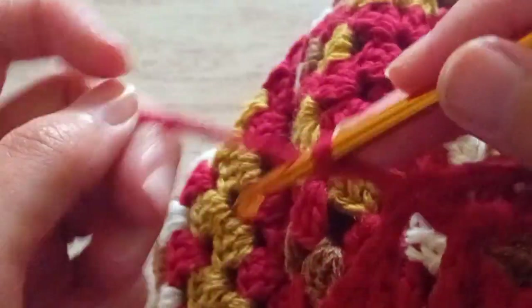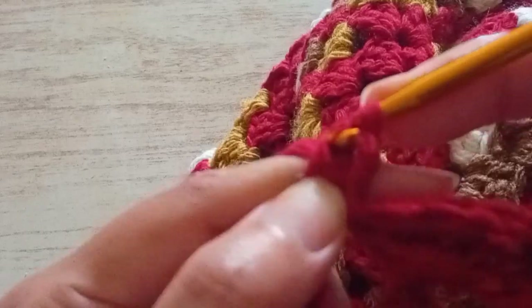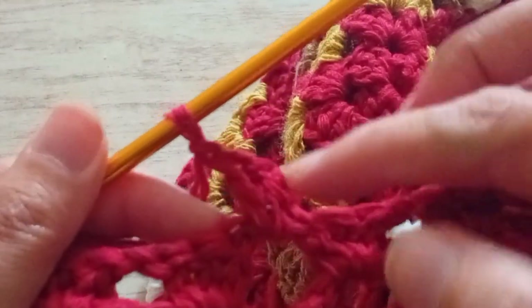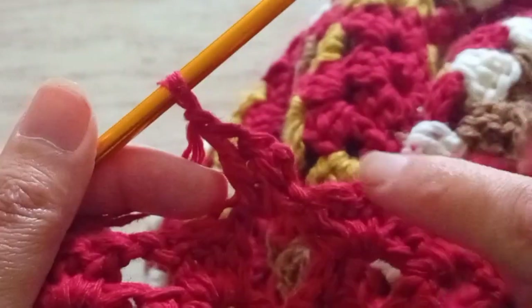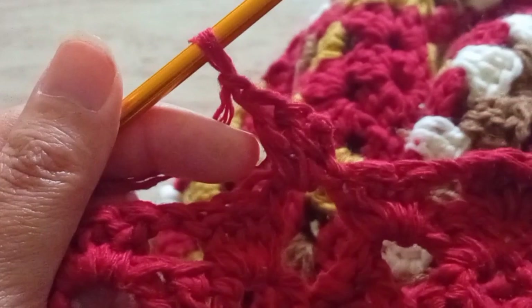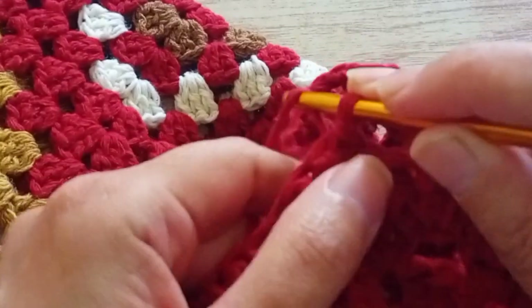Now we start the next row with two chains. We turn the work around again and we make two trebles. This row is going to be like the others — we make three trebles in each space that we have and a chain to separate them. Now like this row, you have to make another two rows. In all we have to make three rows like this. So the three rows are ready and we're in the row where we decrease again.